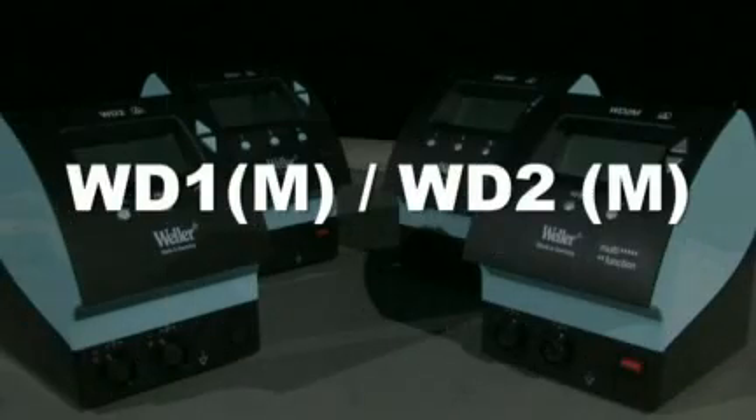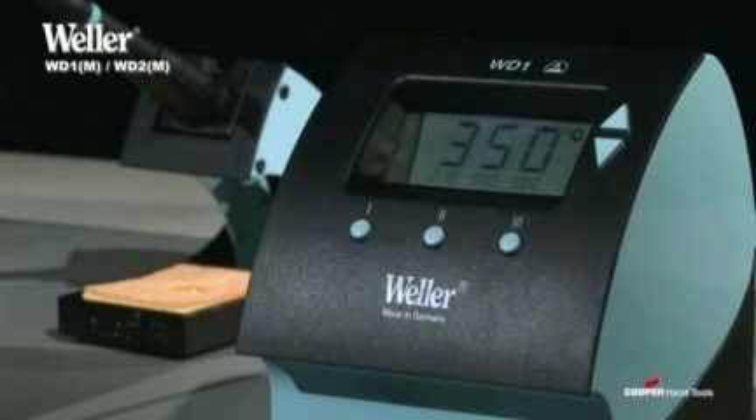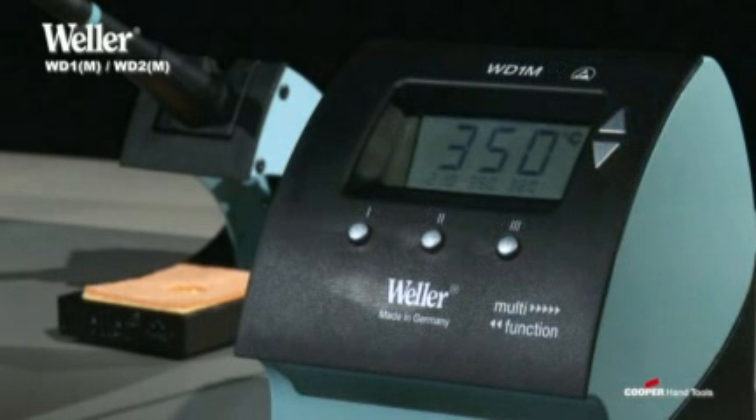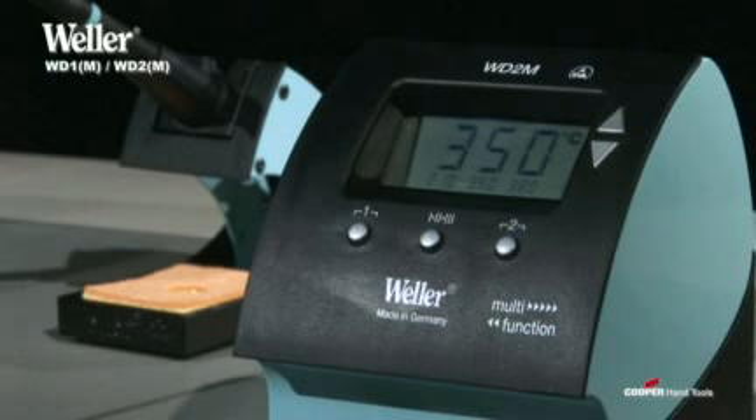The space-saving soldering stations of the Weller WD family appear in a new ergonomic design with advanced options and numerous improvements. They have automatic tool detection, a high-contrast LCD display, and a microprocessor-controlled operation.